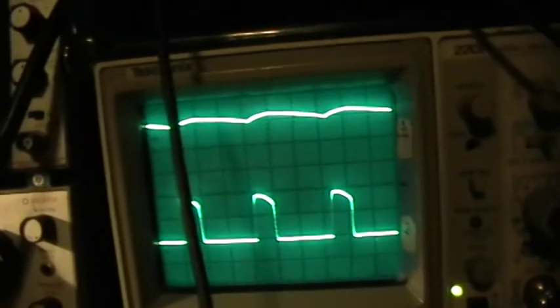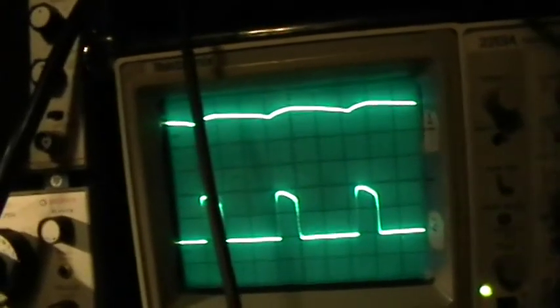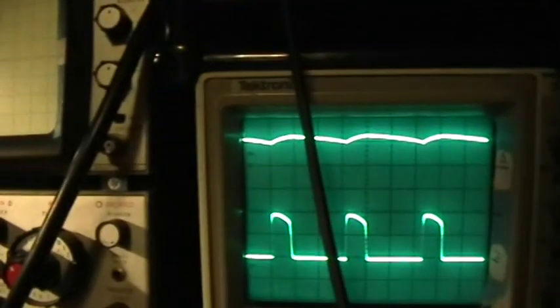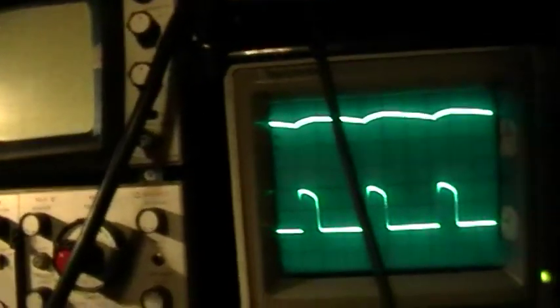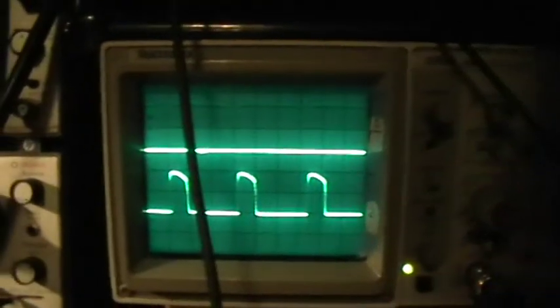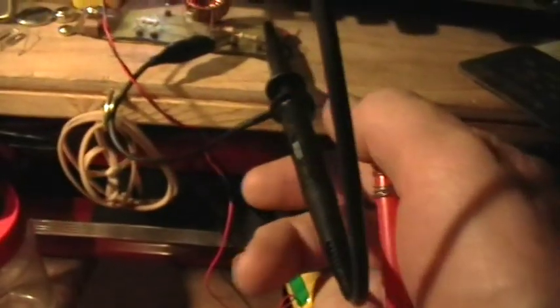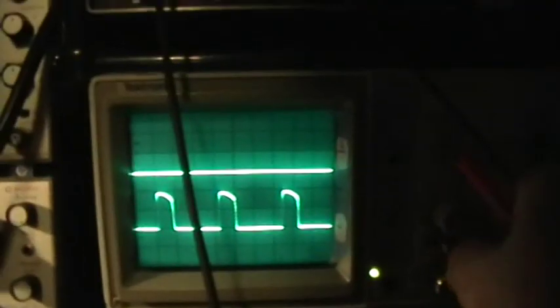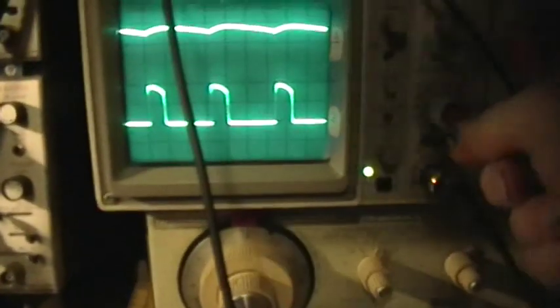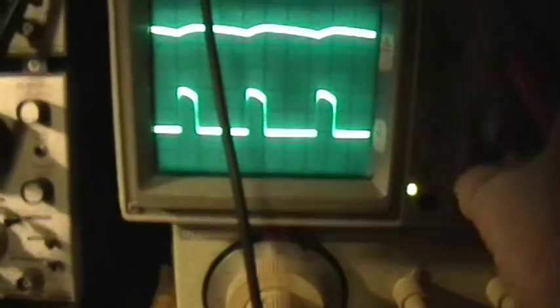We're looking at that at five volts per division — why are we reading such a high voltage? We weren't looking at it at five volts per division. I had the probe attenuation switch switched. Now we're looking at it at half a volt per division.